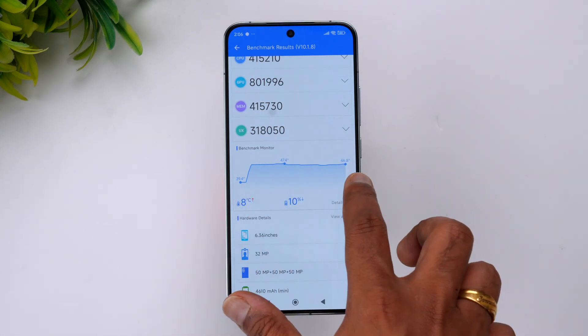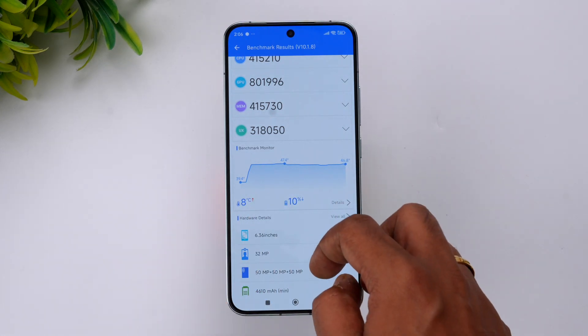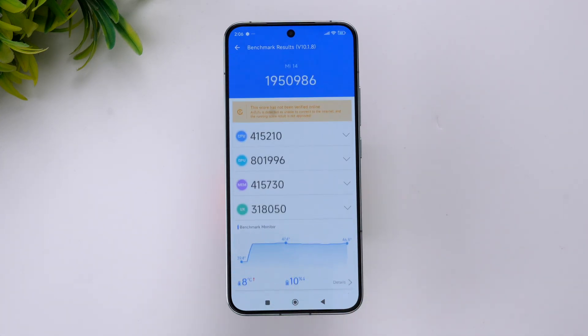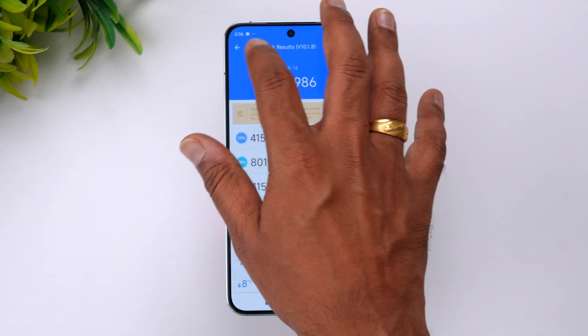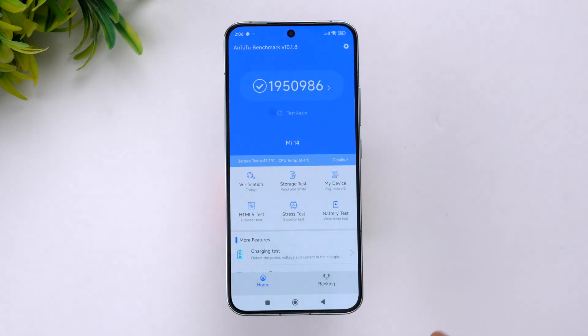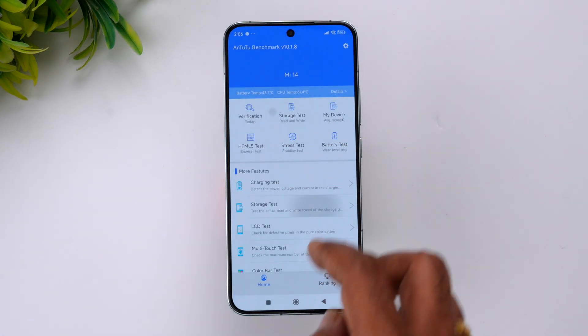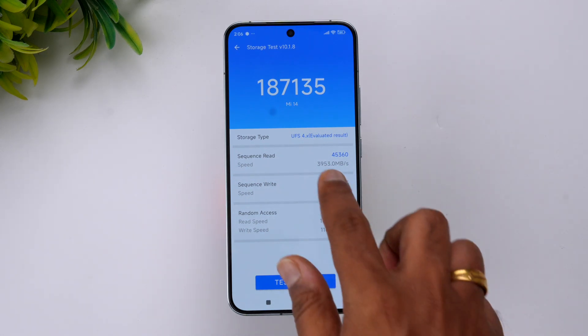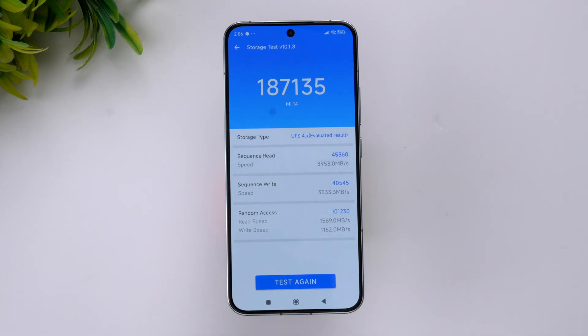The temperature went up to 46.8 degrees Celsius during the AnTuTu test, and the battery drop was around 10%. That was the AnTuTu benchmark score of 19,50,000. For the storage test, the result is 1,87,135 — it's UFS 4.0 storage, so it's really good in terms of read/write performance.